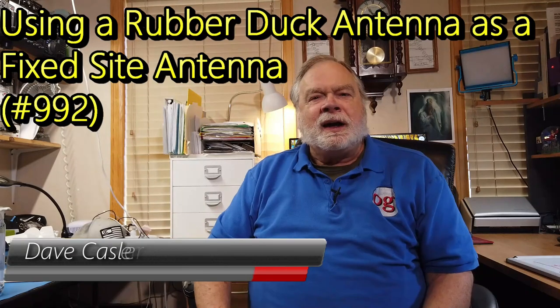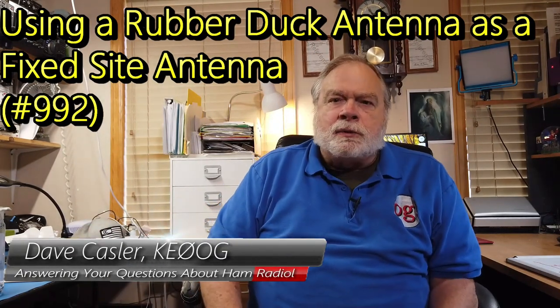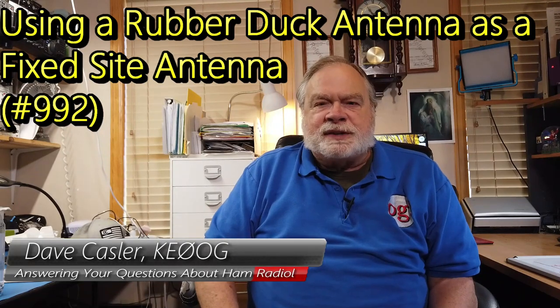Hello, Uggies Worldwide. I'm Dave Kassler, Amateur Radio Call Sign KE0OG, here with another episode of Ask Dave.